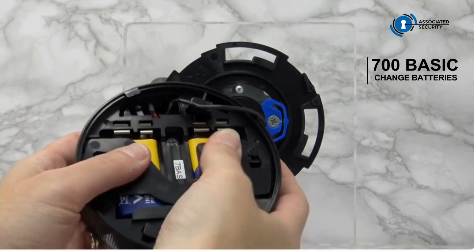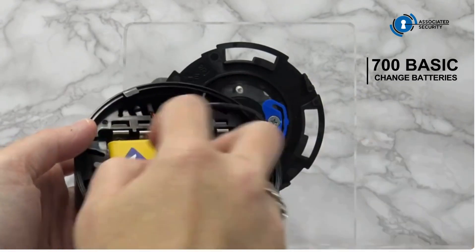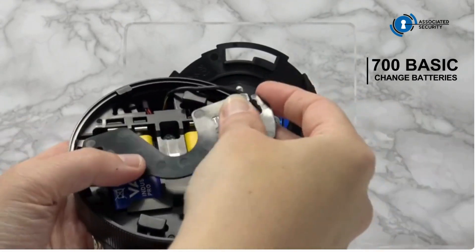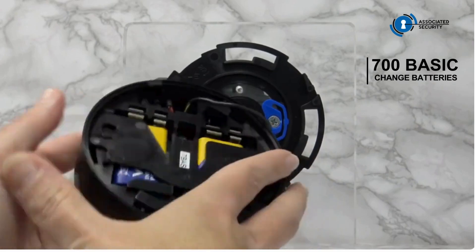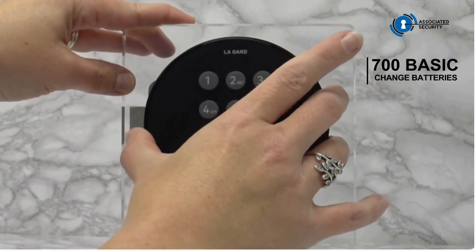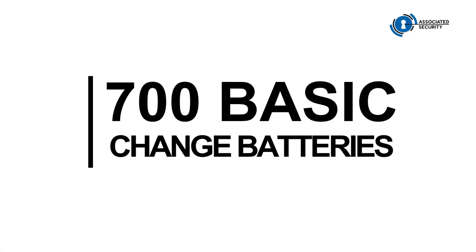Twist the battery cover and remove it so that the batteries can be levered out and changed. Ensure the battery cover is replaced by twisting back into position, then reposition the keypad and rotate it so that it locks into position again.